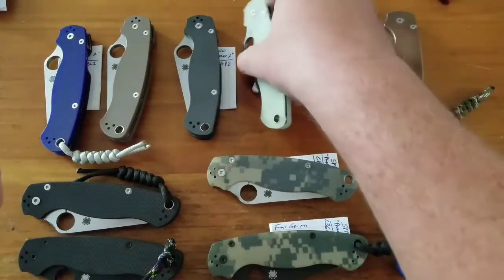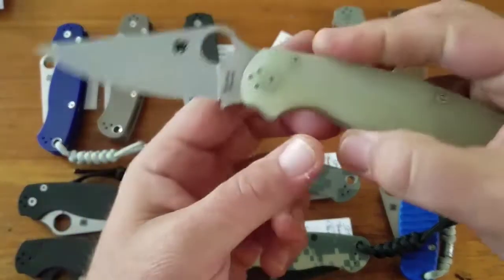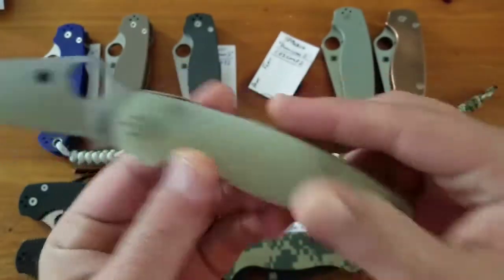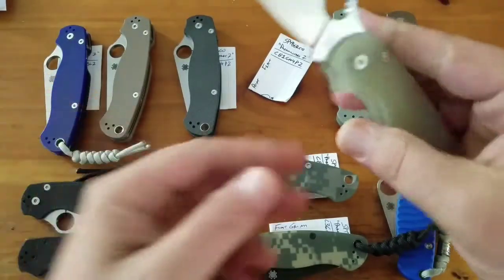Next up, again in M4 steel — this is the Blade HQ exclusive with the natural or jade handles. This one is about a $160 knife.